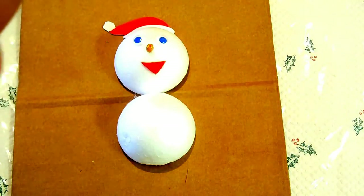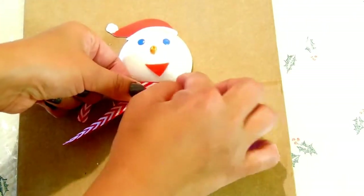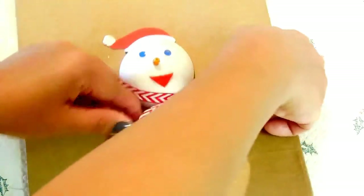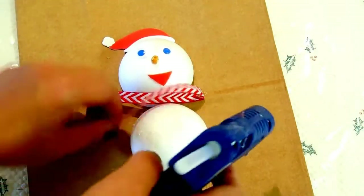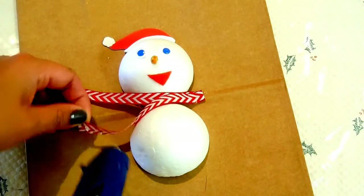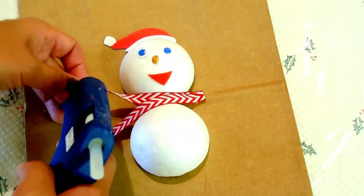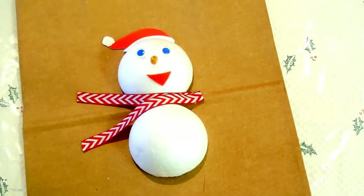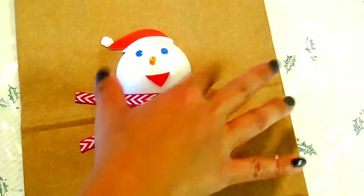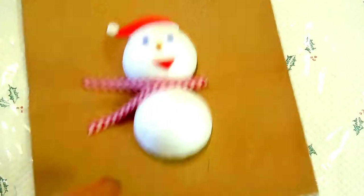I don't measure anymore — I just cut my desired size for the scarf. If you want it plain and simple, you can leave it like this, but you can also decorate it the way you want. In this tutorial, I am going to add rhinestone.